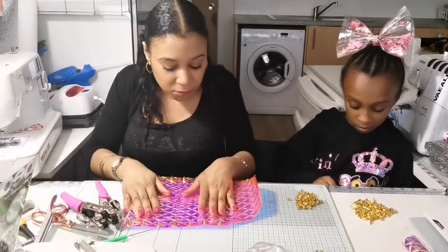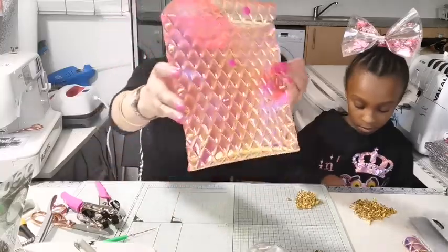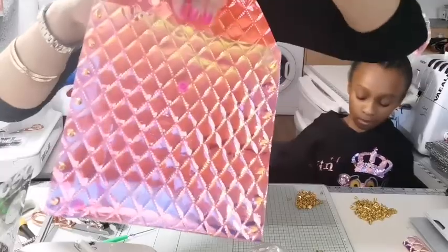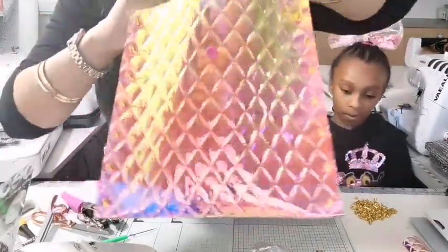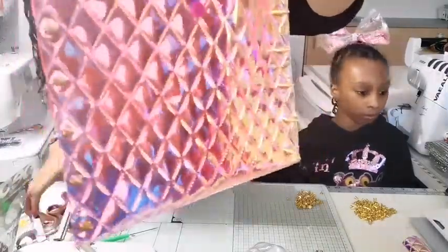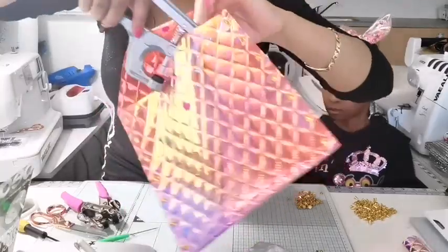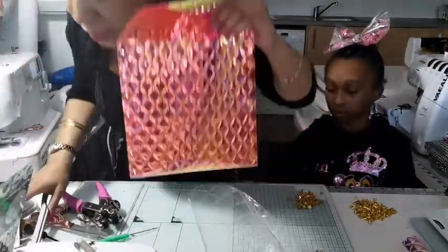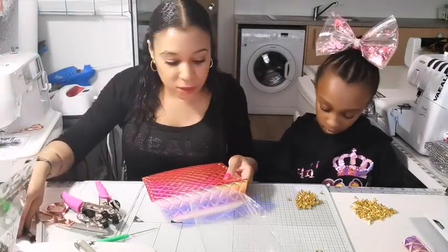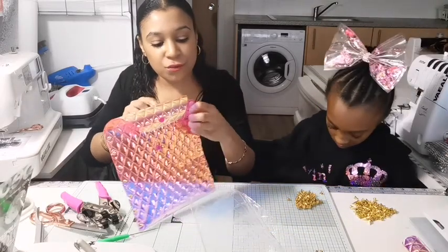There we go — and there you have your spiked, holographic, transparent bag. I don't know if I can show you that it's transparent, but if you shine it to the light you can see through it. Once you've screwed in all your studs, take your screwdriver and screw all of them in.